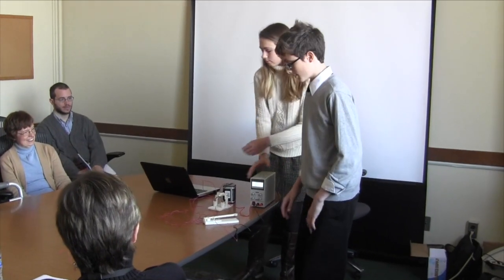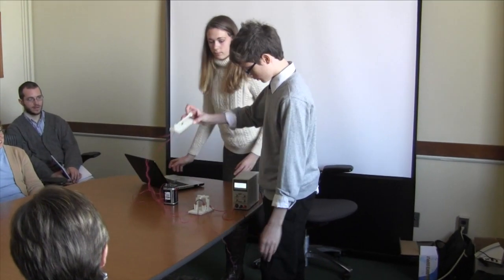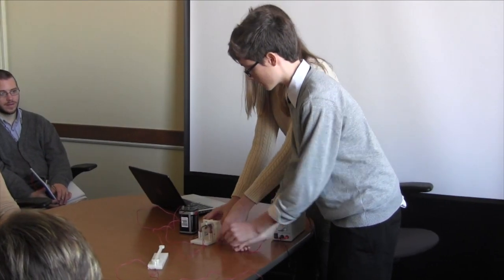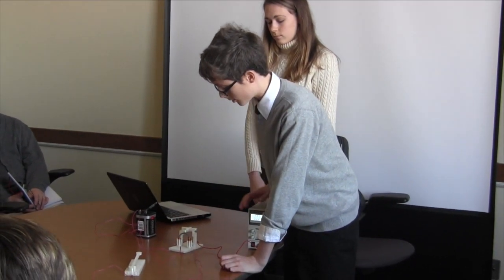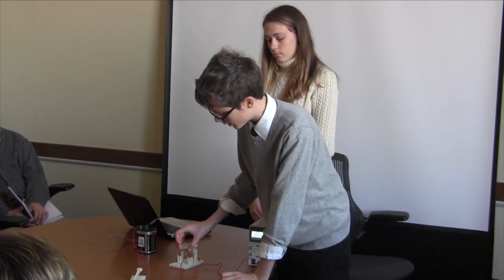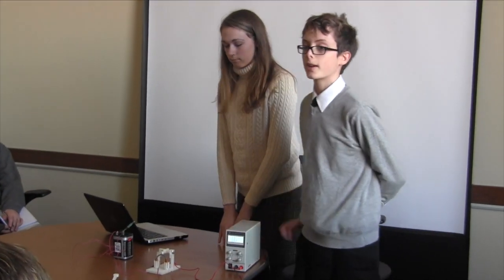This is the key — it has its own power source. When you press this, it sends an electric signal into this iron core, and when the electromagnets are turned on, it pulls this down, which completes this secondary circuit, which then turns on its light — and makes it very satisfying.